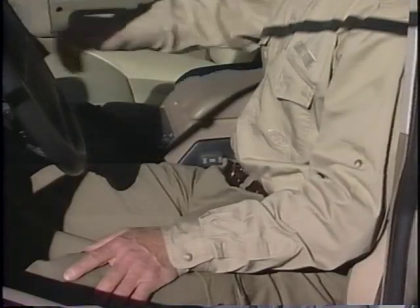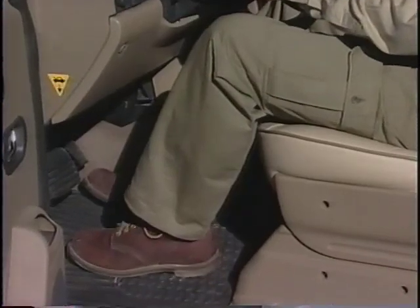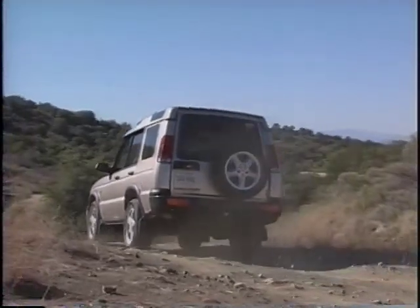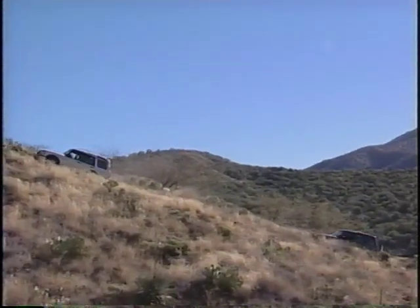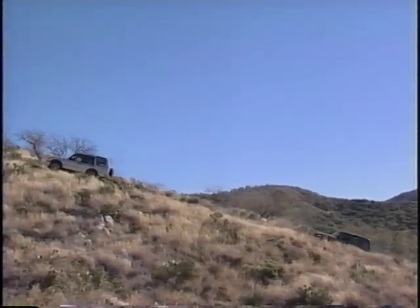You may also want to readjust the seat a bit more forward than your normal driving position for more comfortable use of the controls and pedals. Responsible off-roading should follow sensible and safe guidelines. Whenever possible, make the trip with another vehicle. If not, leave word where you plan to go and when you plan to return.